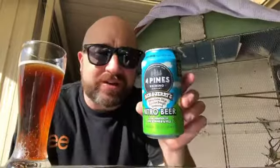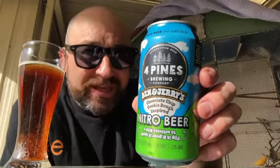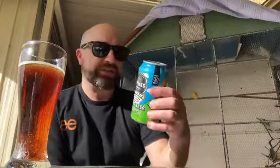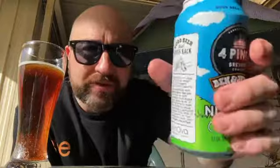Hopefully this beer can do everything right. Four Pines Brewing teaming up with Ben and Jerry's — chocolate chip cookie dough inspired nitro beer. There are lots of good community solar projects in this collaboration, which is why there are solar panels on the can. I'm just interested in how this is going to taste.